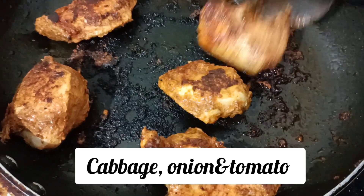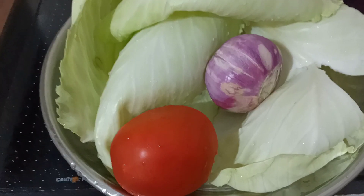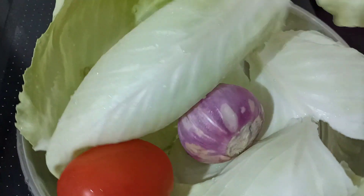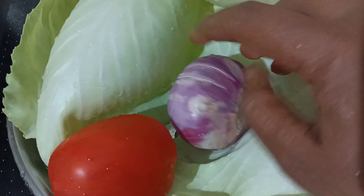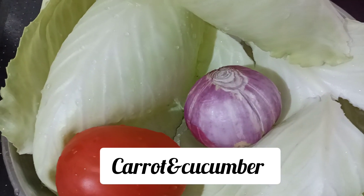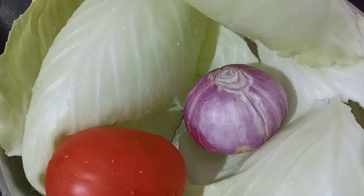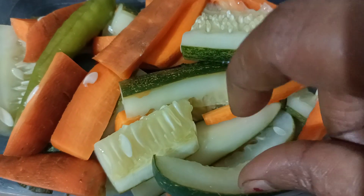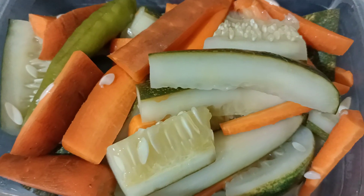We will cook the vegetables now. We will cook the cabbage. I will get the carrot and cucumber and mix them together. Put the carrot and cucumber in and mix it again.